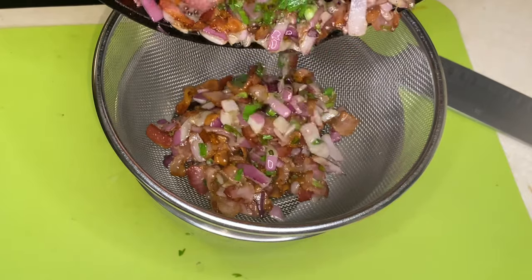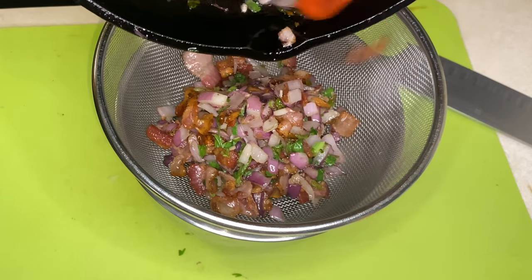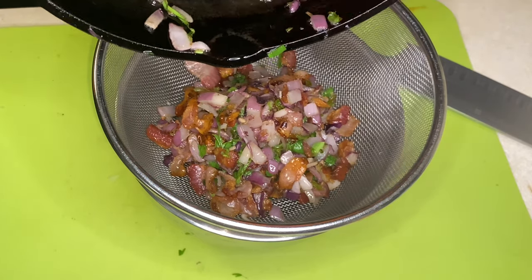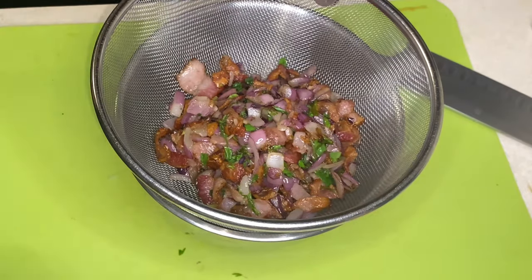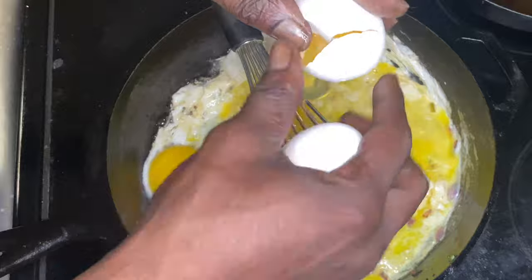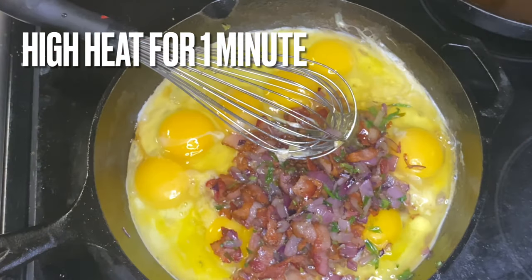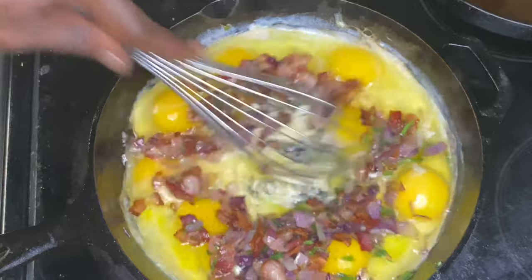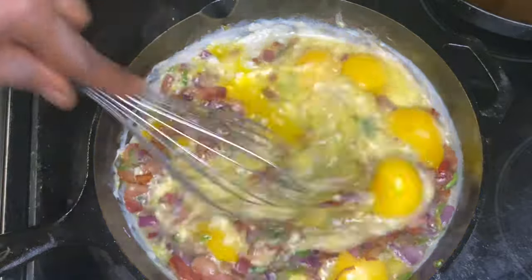So it's time to strain it and drain it. We don't need all of that excess bacon fat, all that bacon oil. We're going to strain it out and set that bacon fat to the side, because we can use it later on for a different dish. Next up is the eggs — in the same cast iron skillet — and we're going to drop in that strained bacon and onion mix.